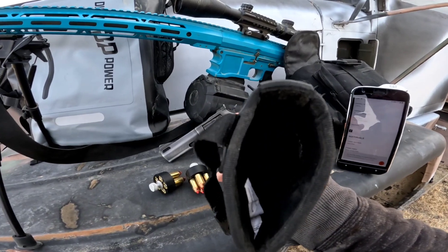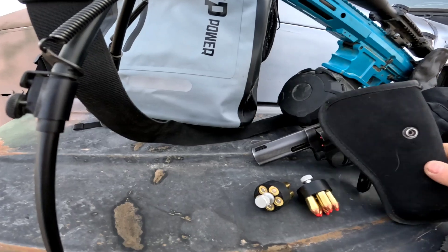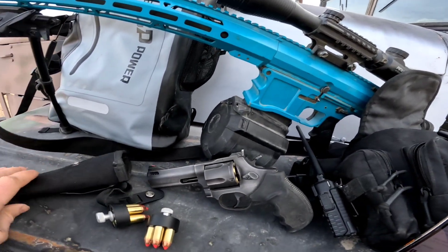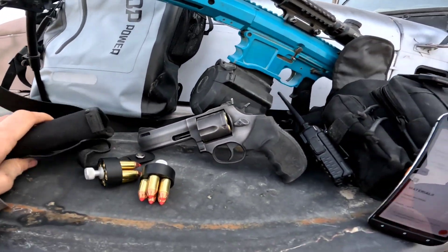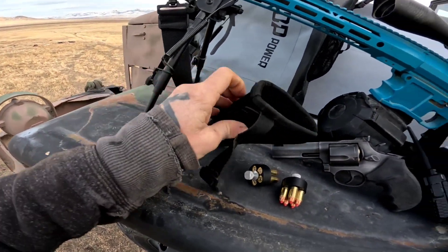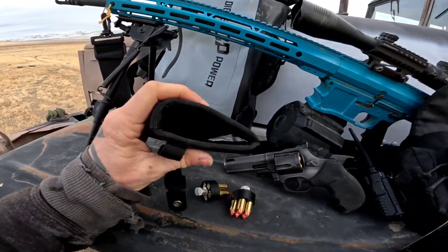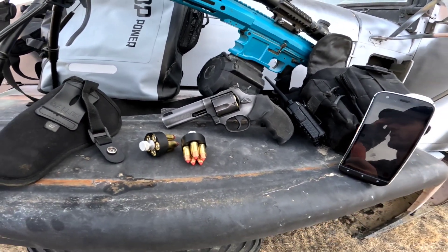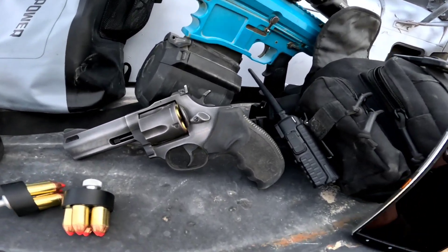I have a rag stuffed in the holster because it's just a little bit long. Without the rag, when you put the revolver in the holster it would sit a little bit too deep and the rear sight would get caught on this little piece of nylon when you went to draw it. So with the little rag stuffed in there, that works out pretty good at keeping it at the correct depth so I can yank it really quick.